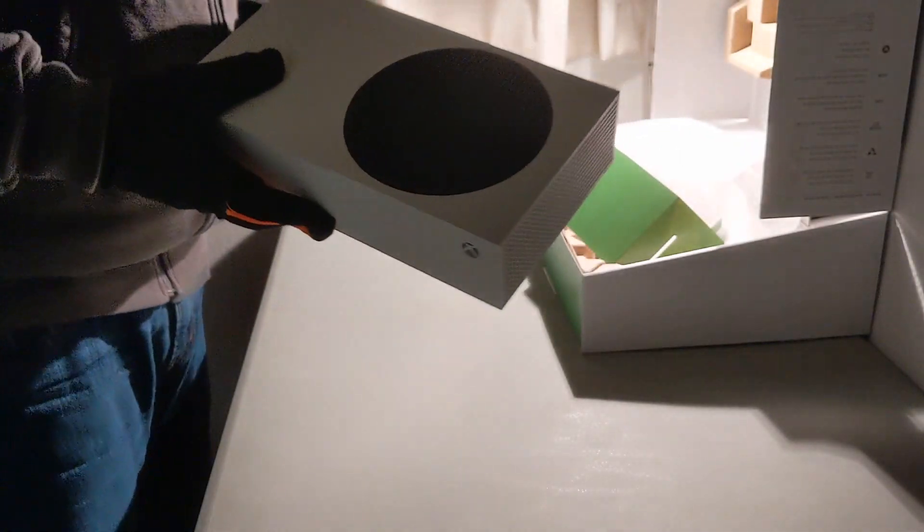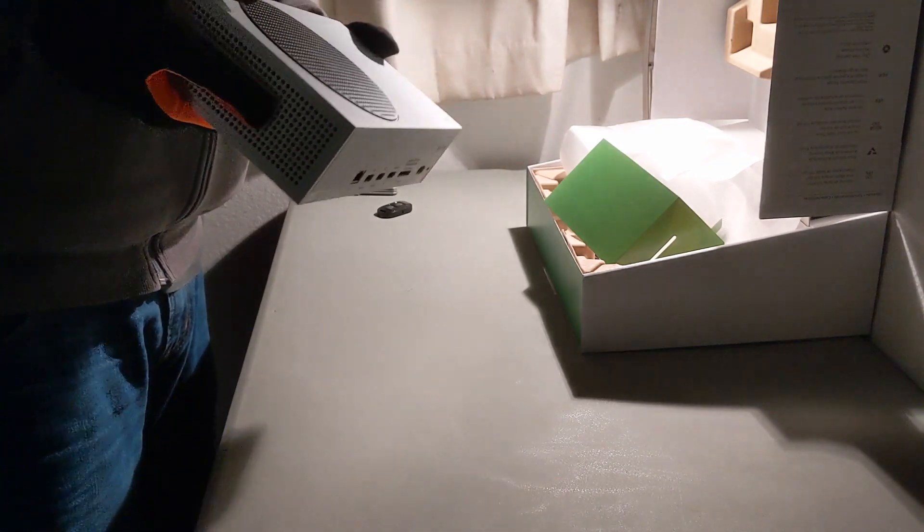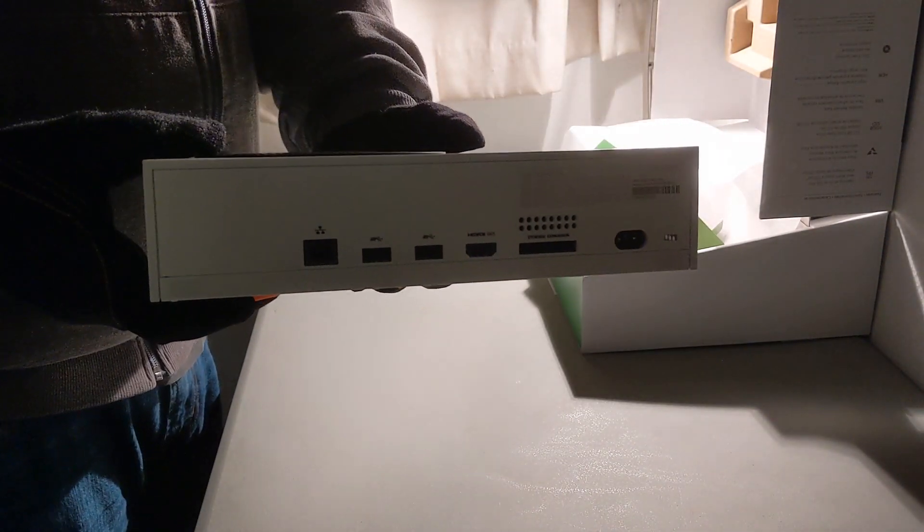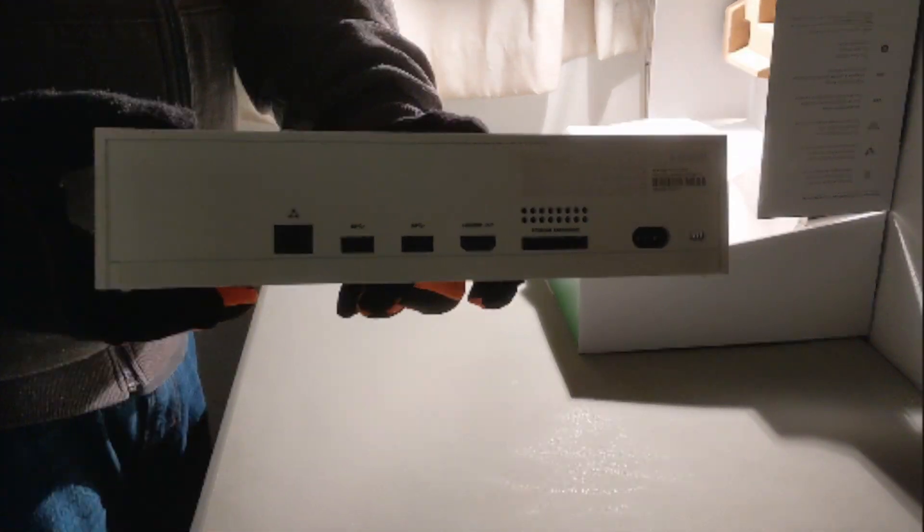It's very light, and what you can see here is it's got on the back a port for an Ethernet cable, two USB ports for your peripherals, an HDMI out port, and a storage expansion bay for the extra drives they've already announced.